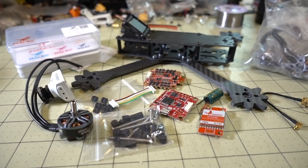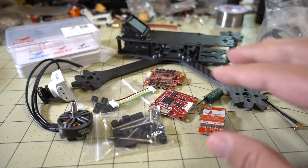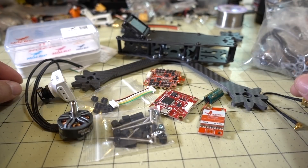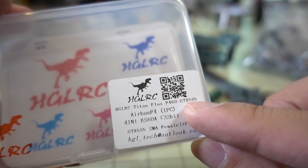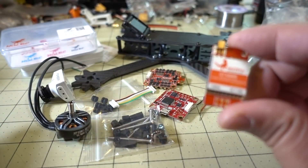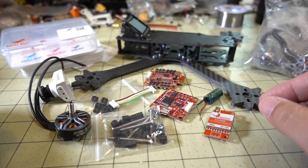This is going to be a build overview of the Nova 235 frame. I've done review videos on all of the stuff here, so if you're curious about more details on these parts, click the cards in the corner for all those videos. This video for this build is going to be all parts from Amazon.